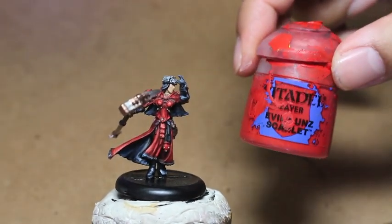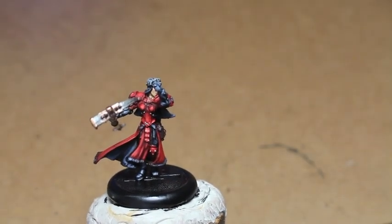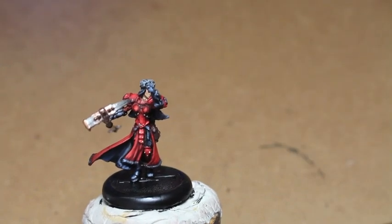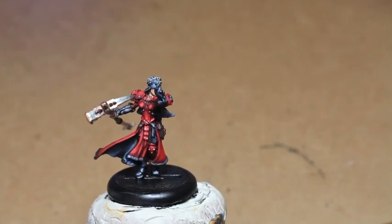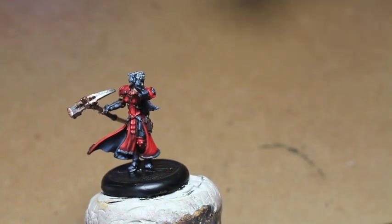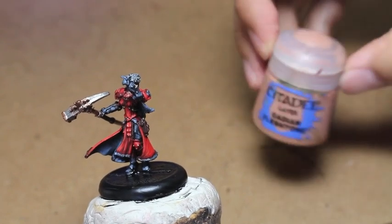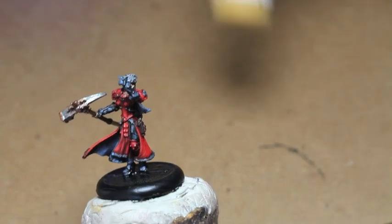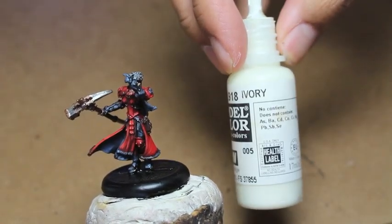These are the colors you're going to be using: Games Workshop's Mephiston Red, Evil Sun Scarlet, Wild Rider Red, Dark Reaper, Russ Gray, Nuln Oil, Celestra Gray, Ulthuan Gray, Lead Belcher, Cadian Fleshtone, Kislev Flesh. This is the dark flesh. This is the custom skin recipe. Ivory.